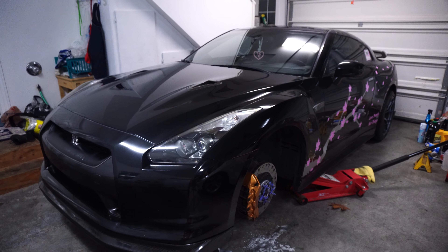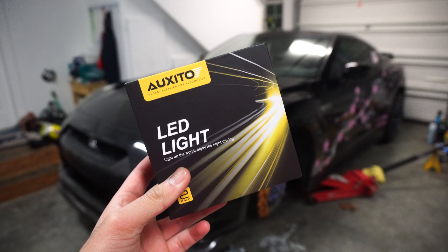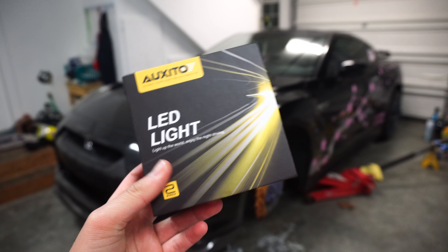What is going on guys? It is Connor back with another episode. In today's episode we are going to be replacing the high beam lights with these Oxido LED lights.